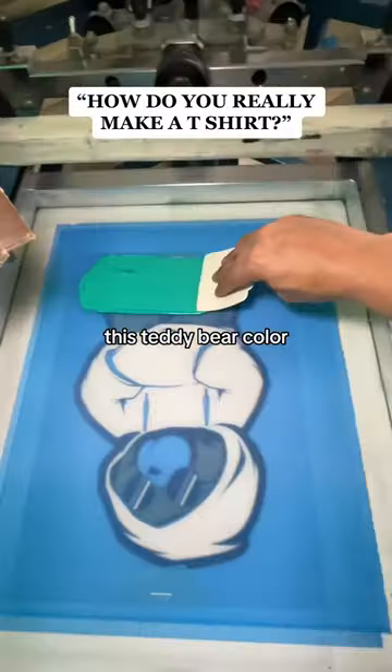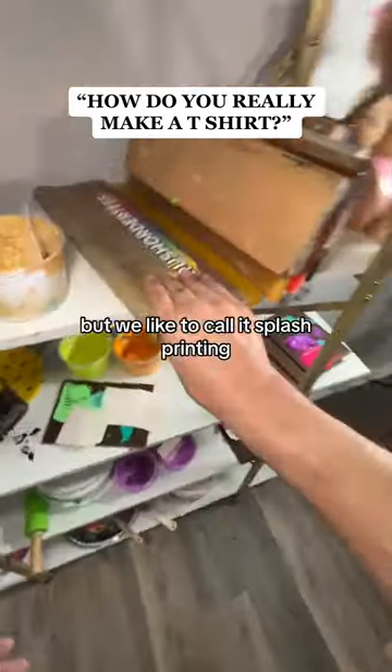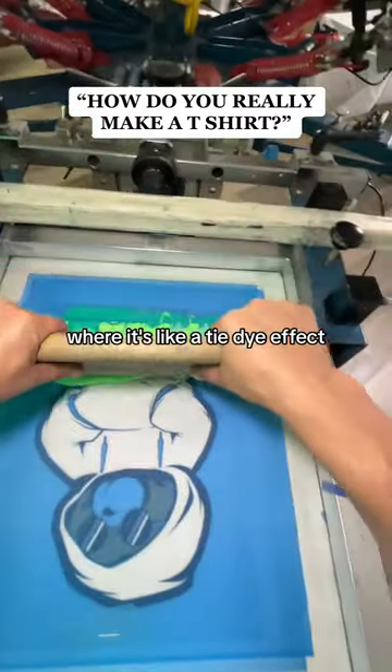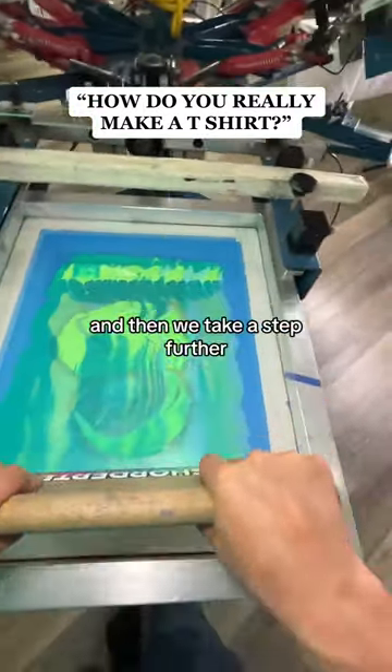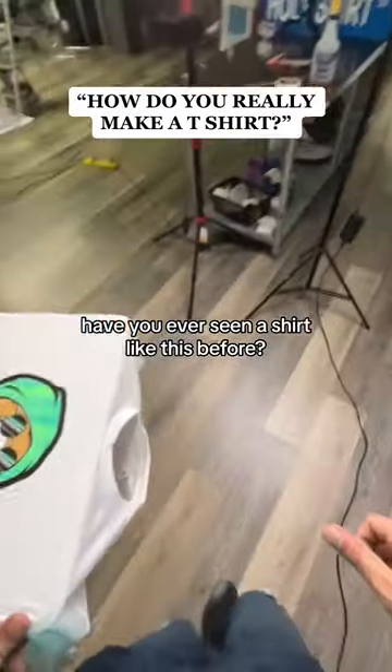This is when the fun happens, because we do this thing that screen printers don't normally do — we like to call it splash printing, where it's like a tie-dye effect. Then we take it a step further and do zigzags with the squeegee. Please look at the result — have you ever seen a shirt like this?